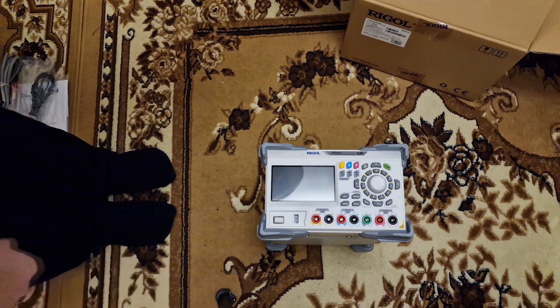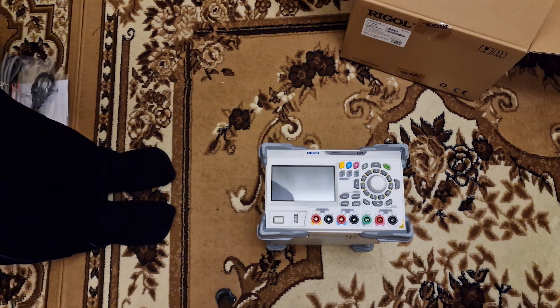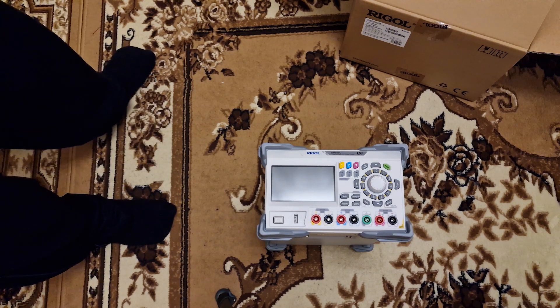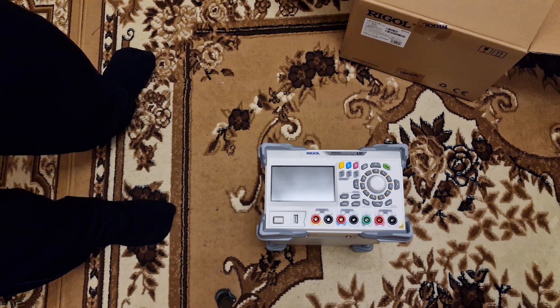I will also make a review video as mentioned before for this device, where I can show you the device in more detail on the functions. This is as much as could fit into this unboxing video. Thank you very much for watching, and if you like my videos, please subscribe to my channel.